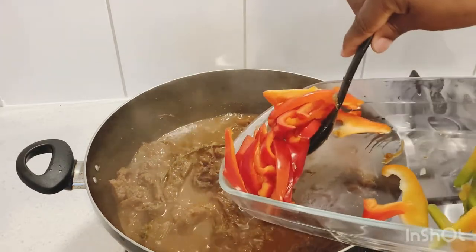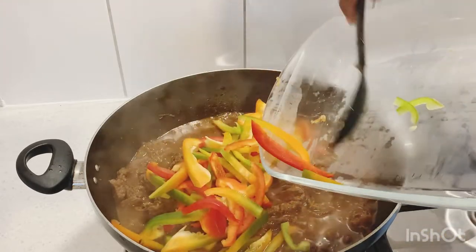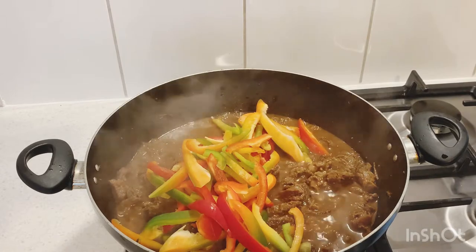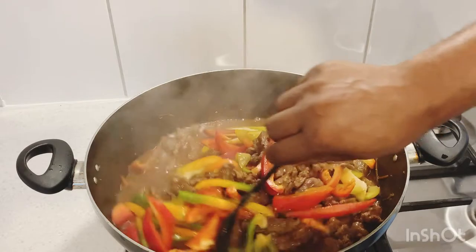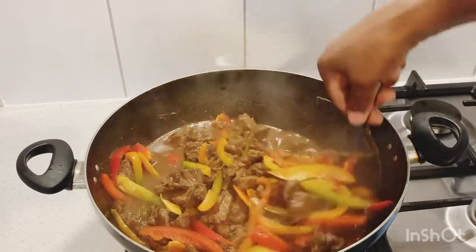Now I'm gonna add in the bell peppers. When I cook my food I like a little bit of color in it — I don't like to eat plain food with no color. Give it a stir. It's a pepper pot buffalo!